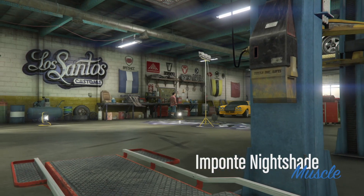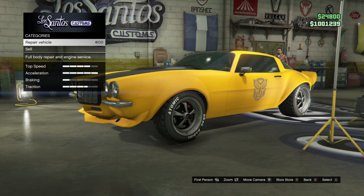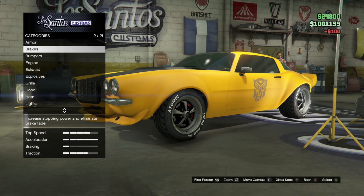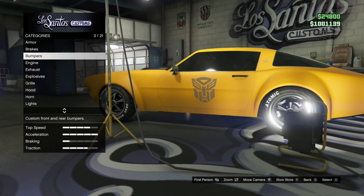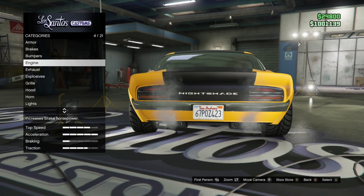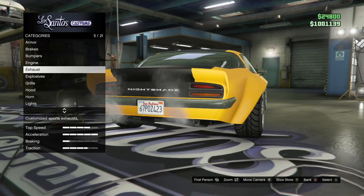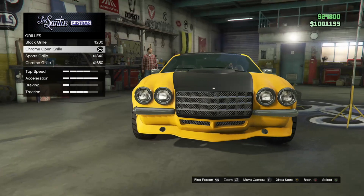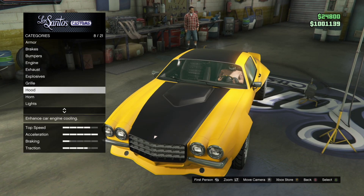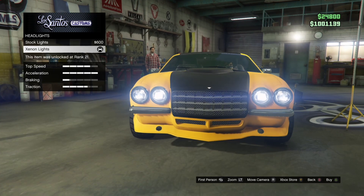What can the best mechanic in LS do for you? Armor and brakes — you can choose whatever you want. Front bumpers is stock. Rear bumpers is stock. Engine — you can choose whatever. Exhaust is stock. Grill is chrome, open grill. Hood is performance hood. For lights and headlights, these type of lights.